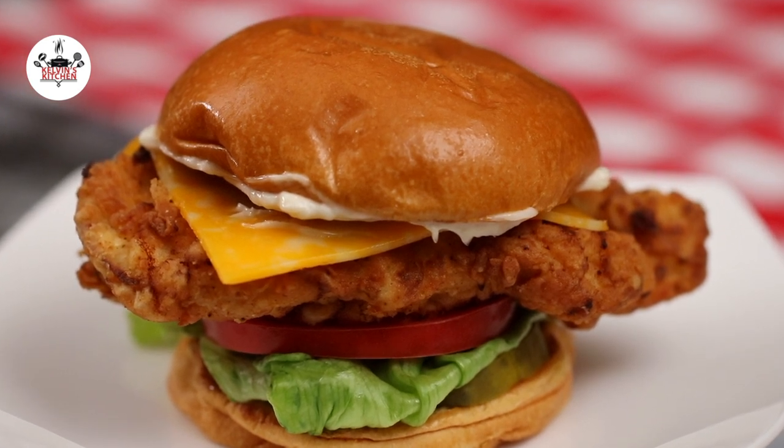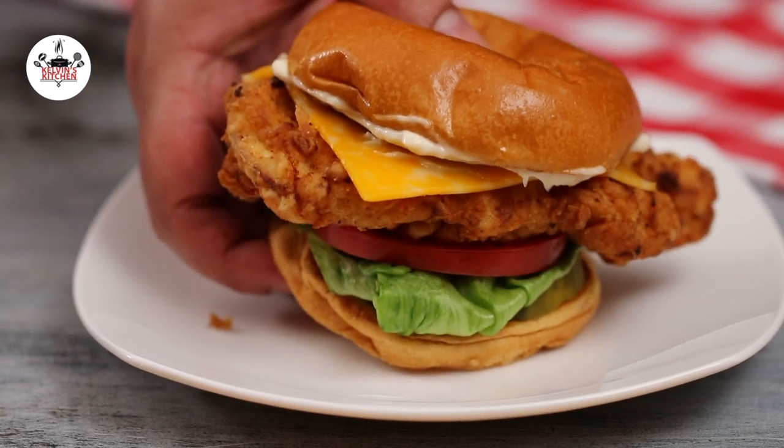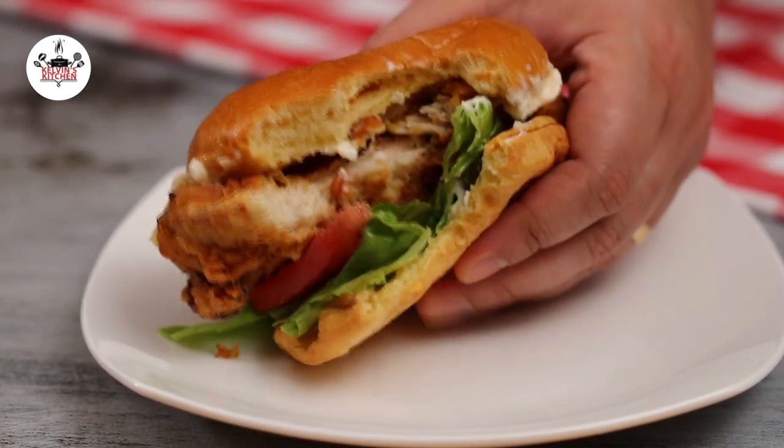There you guys have it — the best crispy chicken sandwich ever. Enjoy! Buen provecho, and thanks for watching.